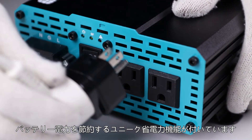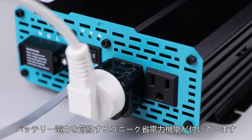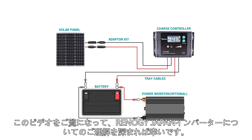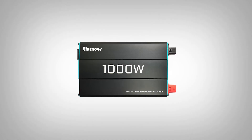This inverter also has a unique eco power saving mode to conserve battery power. We hope this video has helped you familiarize yourself with the new Renogy PureSign Wave Inverter. Thank you for your purchase and have a wonderful day.